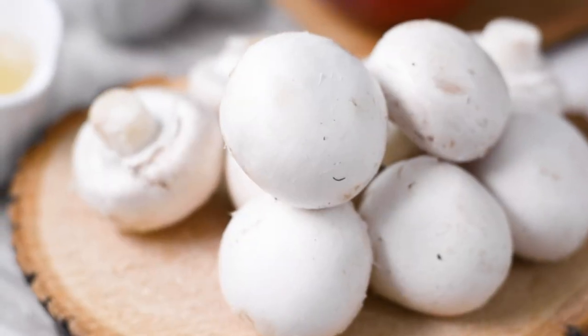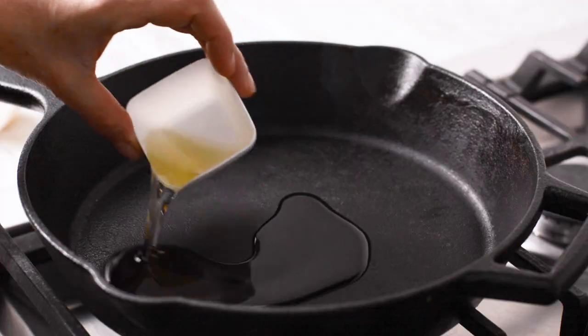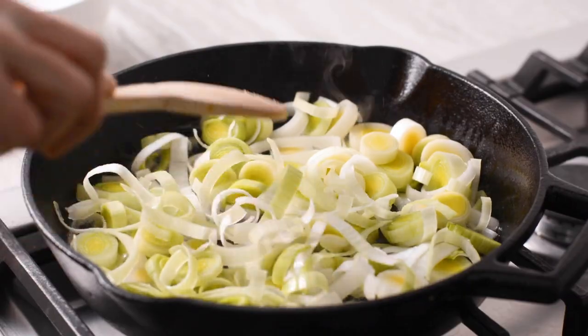Begin by washing and cutting your produce. We're using local Ontario mushrooms as well as an Ontario apple in this recipe. Heat your oil and butter over medium heat and sauté your leeks for about 5 minutes until they are soft.